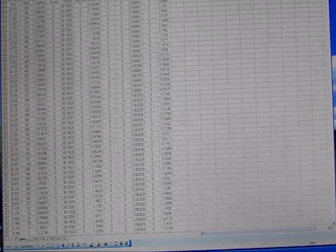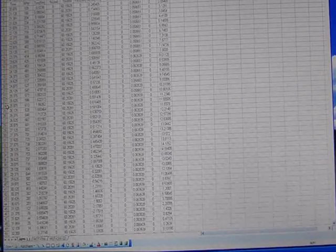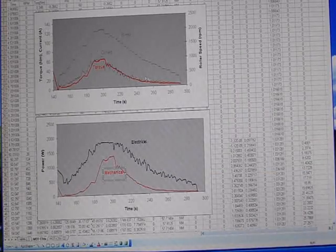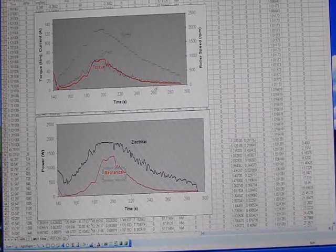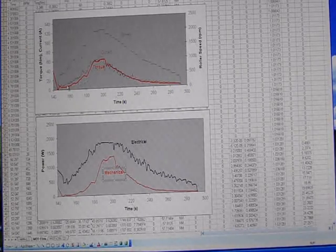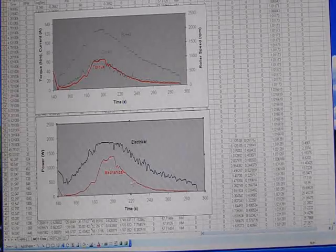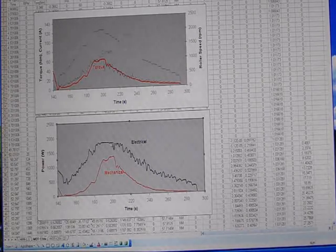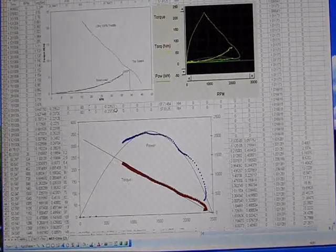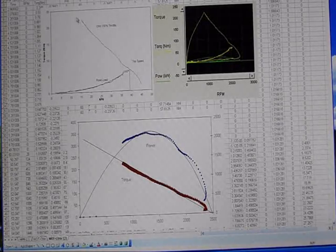Data from the dyno controller is stored as a comma-separated variable file for easy importation into Excel or other programs for further analysis. Here we're looking at a time series of data taken from an electric motorcycle. In the upper graph you can see the speed of the vehicle as well as the current and torque of the motor — notice that motor torque is directly proportional to current. In the lower graph you can see the electrical and mechanical power consumption of the motor, and the efficiency is highest right around the highest power consumption point.